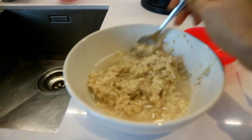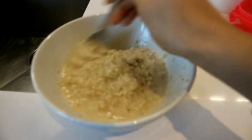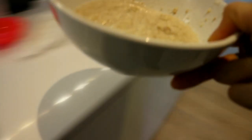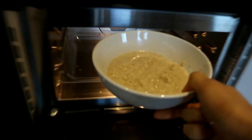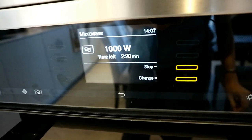It was a bit too dry so I just added some more water, mixed it up, got it nice and creamy again, then popped it back in the microwave for another 30 to 45 seconds. By this point I'm starting to smell it — it looks good.